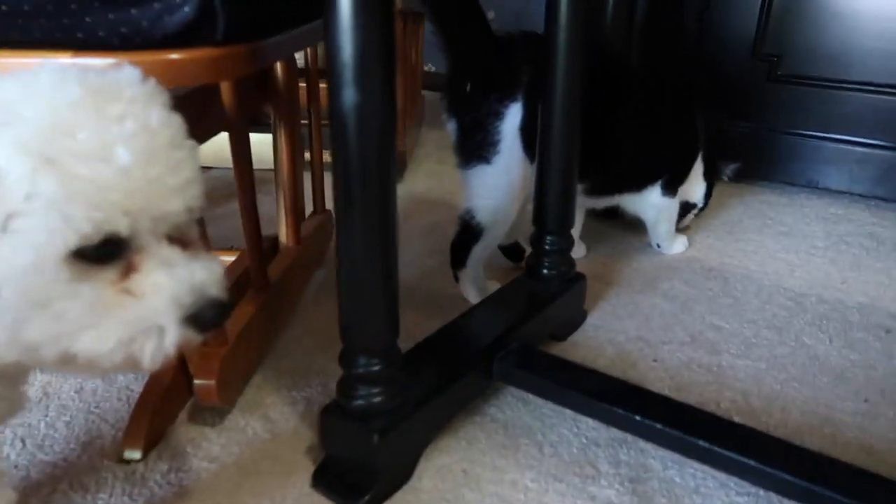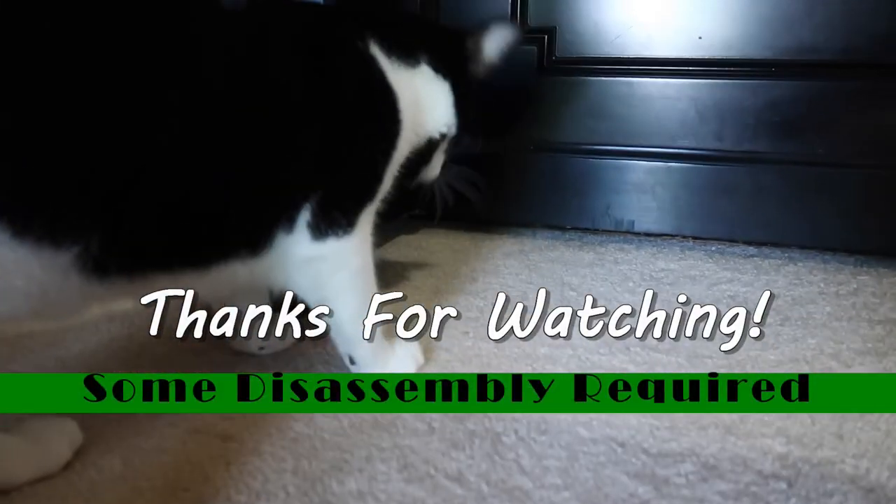Well that ends our video for today. Thanks for watching and bye-bye.